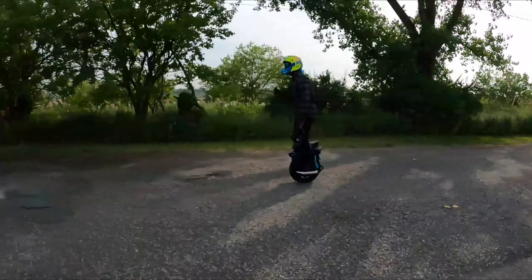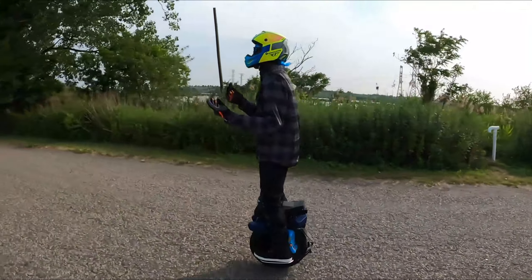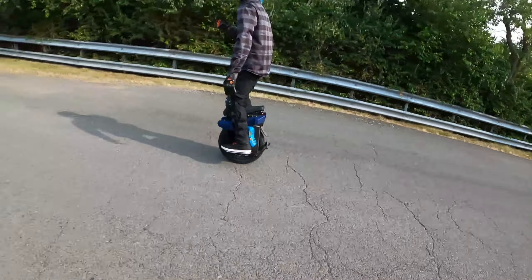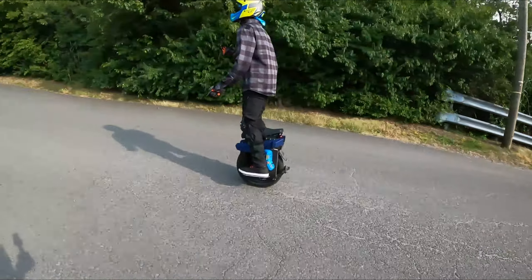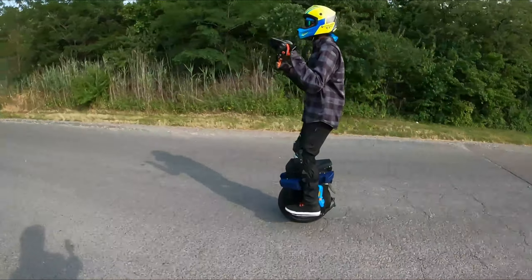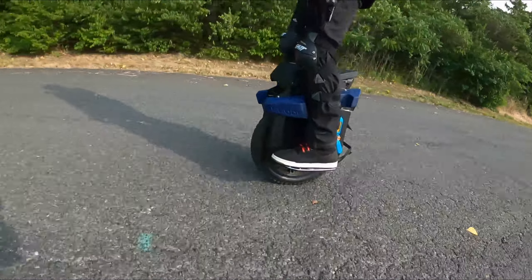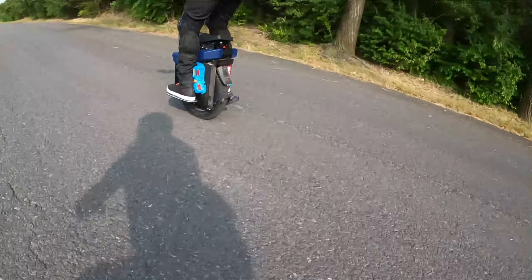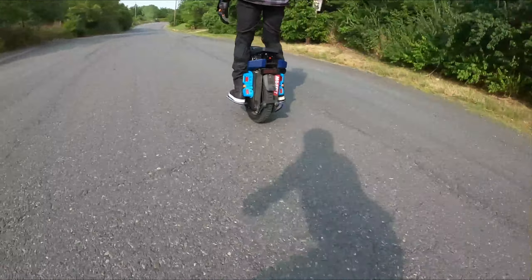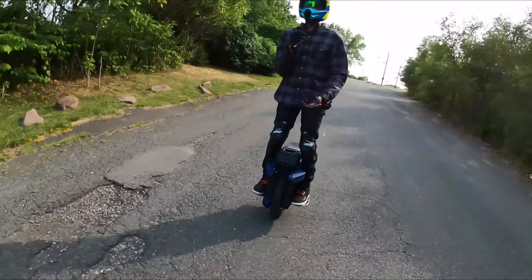Acceleration is good. I feel pretty good on it. I am getting a few wobbles because this is the first time I'm on it, but it feels pretty stable. Good power up the hill — no hesitation in the motor, it just sends. Now I can feel the tire flopping — it feels edgy. That would be my biggest gripe. It almost reminds me of the Hero tire. It's a CST, right? Yeah — you can definitely feel it. It's edgy.